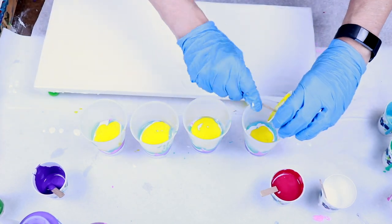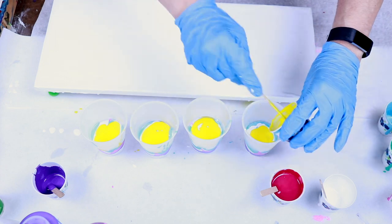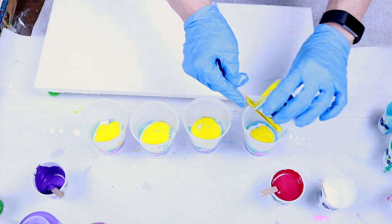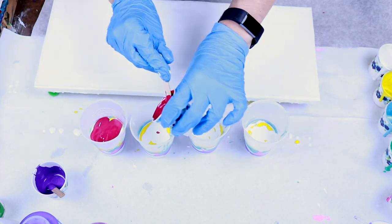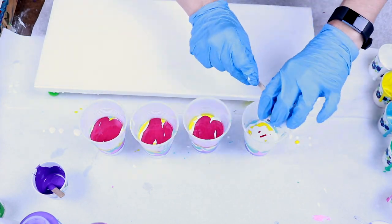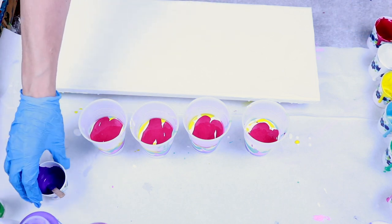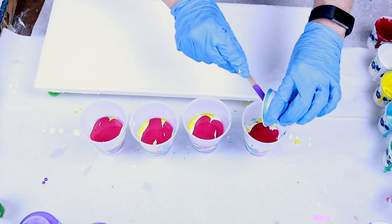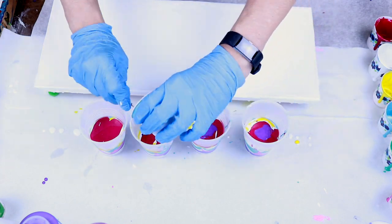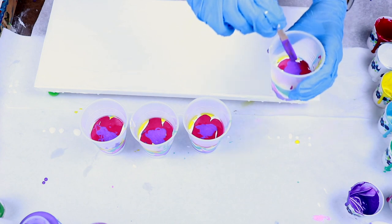Maybe I'm going to put another layer of white between the yellow and the magenta — I'm not sure about those two together. I have a little bit of purple left, so I'm just going to throw a little bit in the top of each one of these cups and give each a little stir.